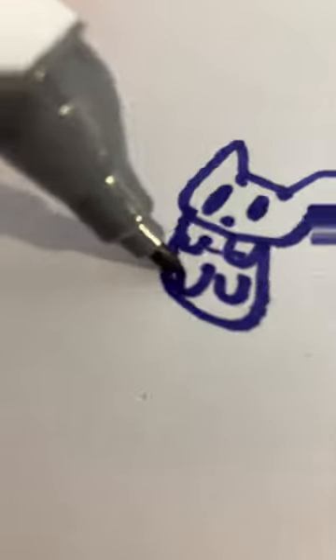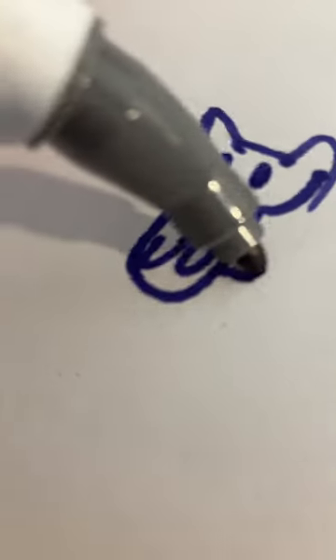Alright, put some ears on it. This is hard. Let's add some legs. Oh, come on. No, wrong way. Add some legs.